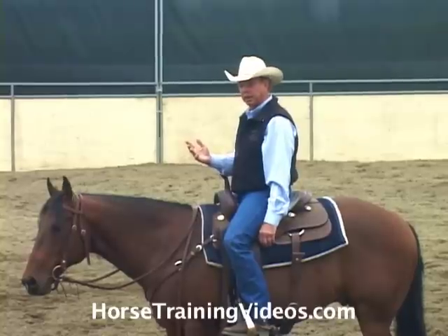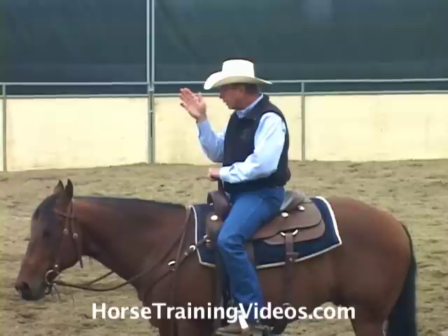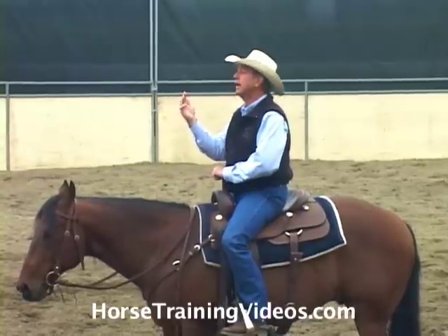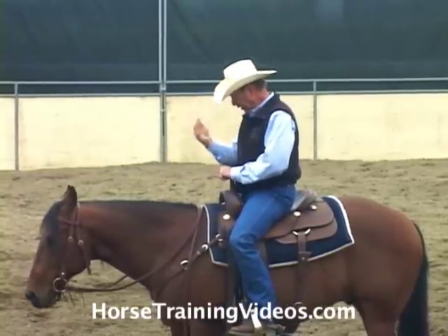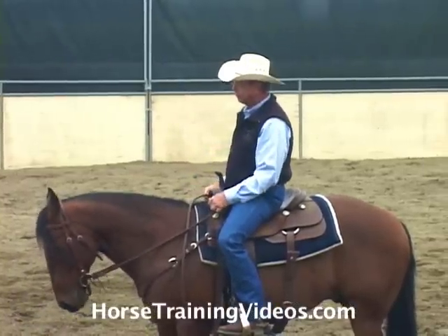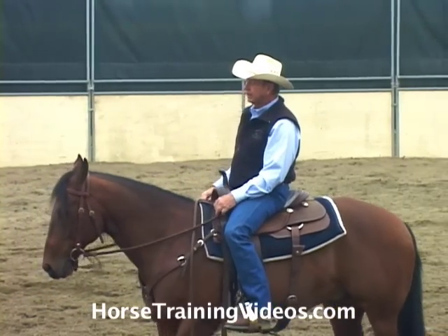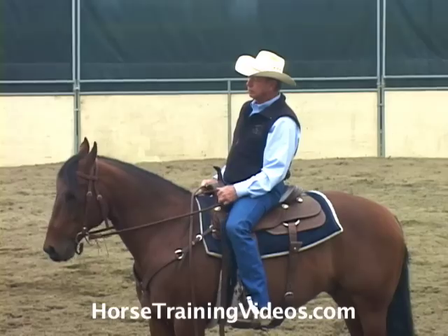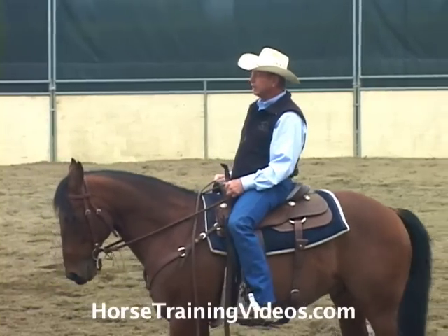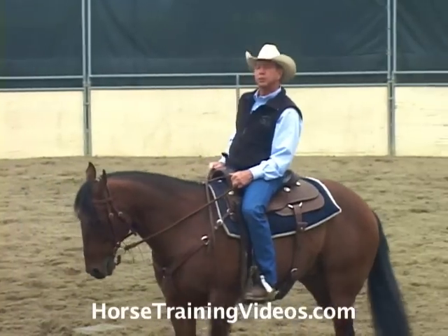If we continued to urge him to go forward while pointing him at the brick wall, he could drop his nose and take another step forward and have his forehead flat against that brick wall. If we continued to urge him forward with our feet, he really can't go forward — the brick wall is there — but the only thing he can really do is back up.